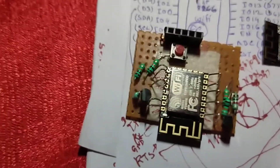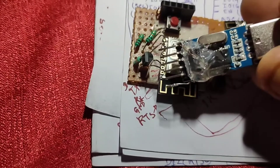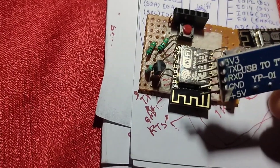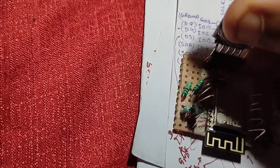The ESP8266 module fits good on the spider. Now connecting the PL2303 module to the spider — let's see how it works.